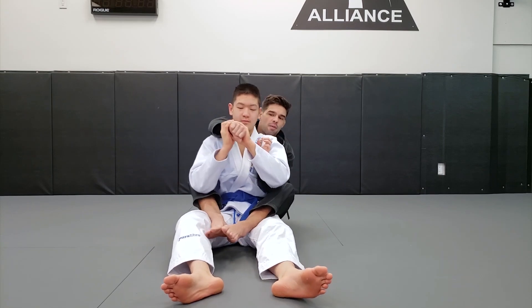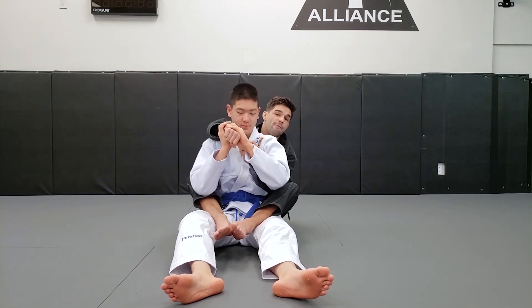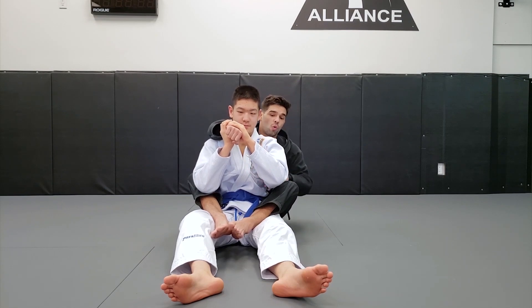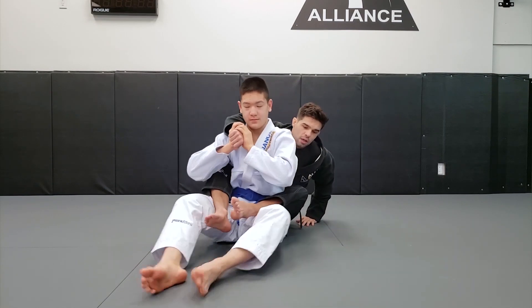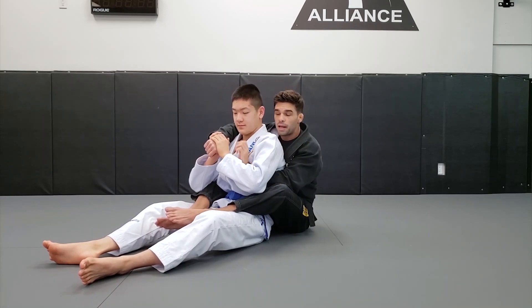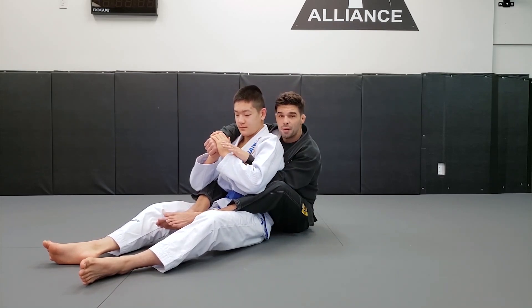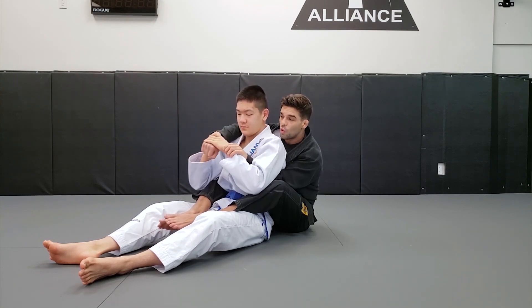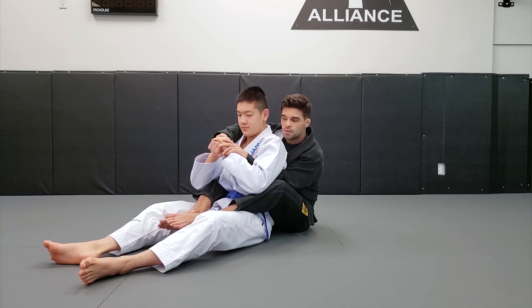I cannot try to yank my arm or circle my hand if he has two hands controlling my arm — he's going to be able to escape. So while I do this turn, I'm going to use my left hand on his wrist. I'm going to grab his wrist and circle my hand underneath his hand. Even though he's grabbing really tight, I just have to trap his wrist and circle my hand.